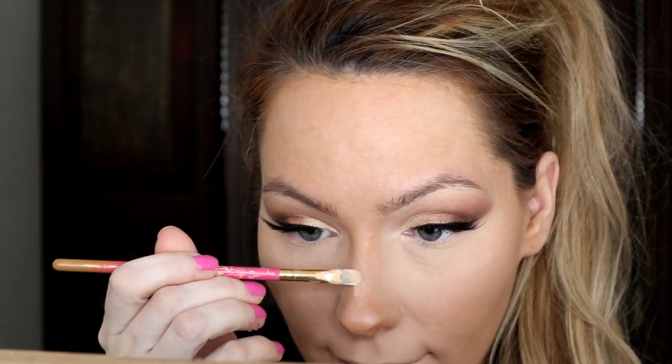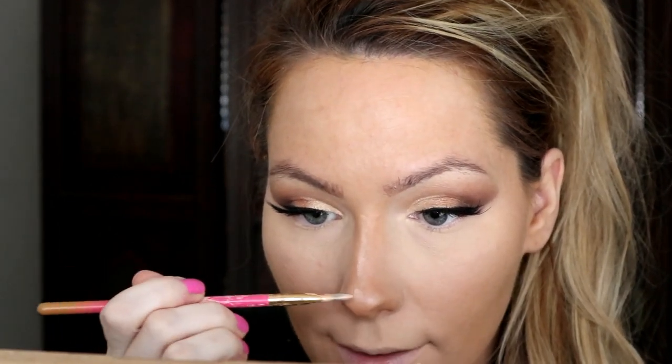Next I'm setting my concealer using the Anastasia Beverly Hills Contour Kit in light to medium. I'm going into the banana powder with the Luxie Precision Foundation brush — it's kind of fluffy and flat — and lightly tapping it all the way up to where I contoured. I'm also adding some white to the center of my nose to make that area stand out, then taking concealer up the bridge and on the tip.